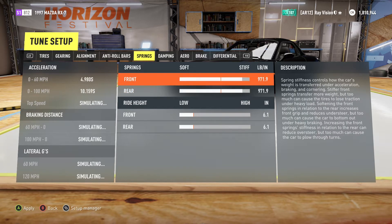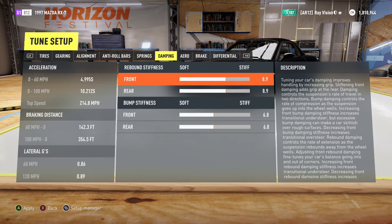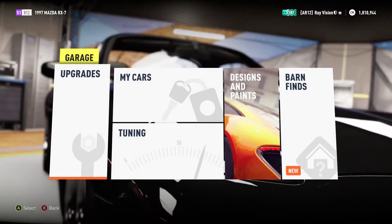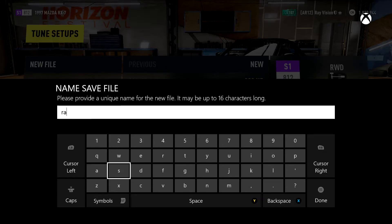This car really handles the corners well — it's difficult to spin out. Most cars I usually set up to use the main three gears, but this one has so much power in abundance. The way it's made, this drift tune allows me to do so much more.